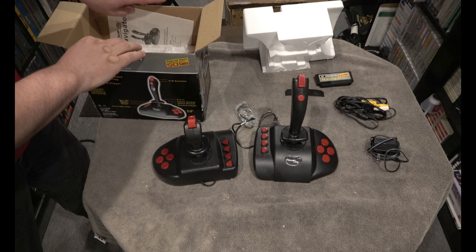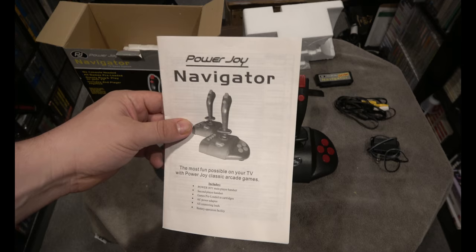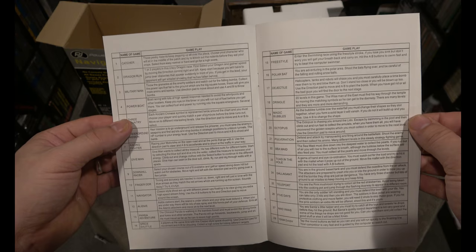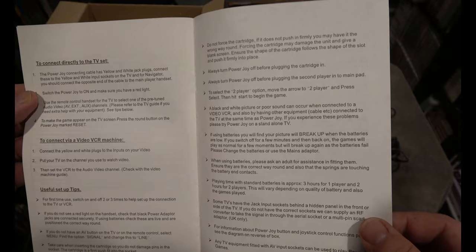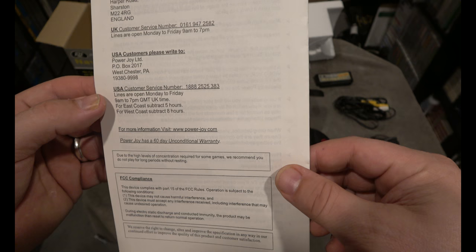Let's see — oh, it's got instructions! Let me look at those. Power Joy Navigator. Gameplay talks about the different games. I actually think these games might be original — we'll see. It mentions how to connect via video or VCR machine. Wow, lots of bad stuff here, but it does have a manual. Trying to look for a date...